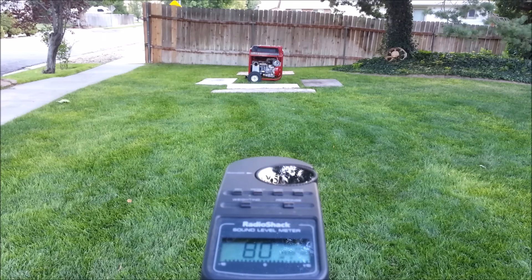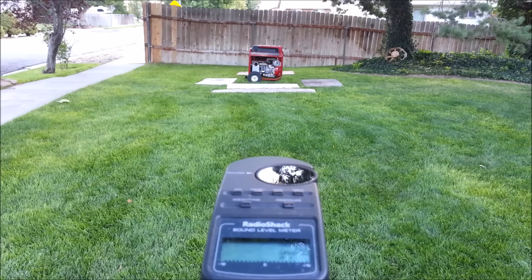We're peaking somewhere around 79 to 80 decibels. Now I'm going to do my little trick and drop 10 decibels.